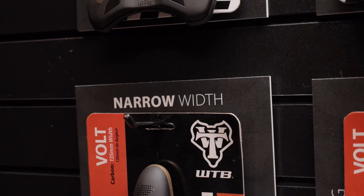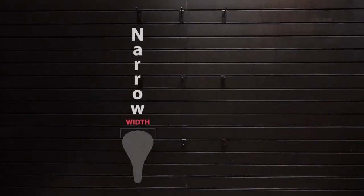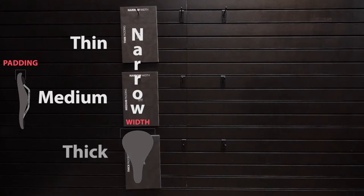I'm Gary Gleason from Debbie TV, and I'm going to show you how to merchandise the Debbie TV personalized saddle fits. You're going to want to place the narrow width cards on the left-hand side. It'll go thin, medium, and thick.